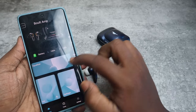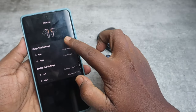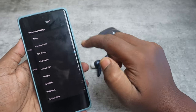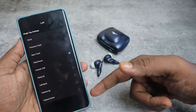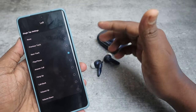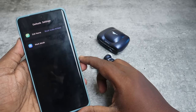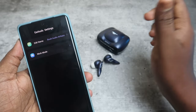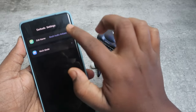Going back, there is a Key option where you can customize the touch controls for single tap and double tap. Click on Touch Actions to see all available functions and set them based on your preference. In Settings you can also change the device name — by default it shows as Bolt Audio Airbase — and whatever name you set here will be displayed when connecting to any device.